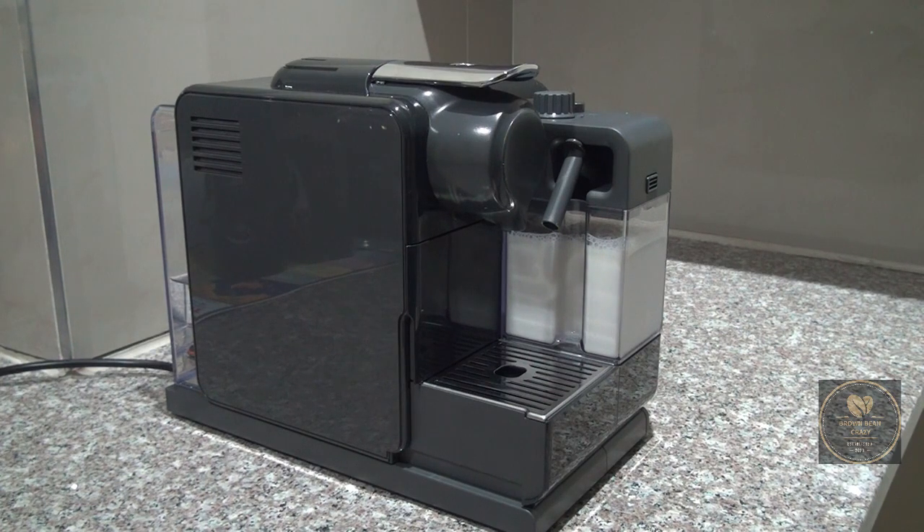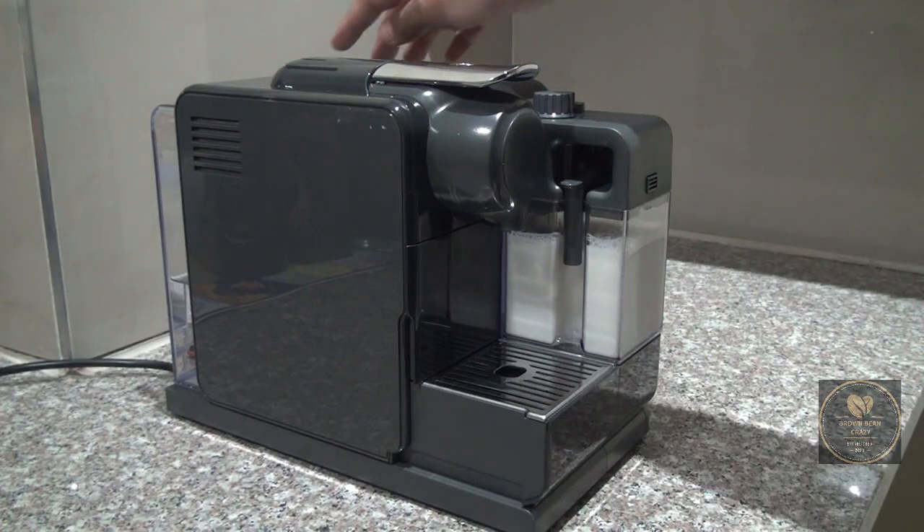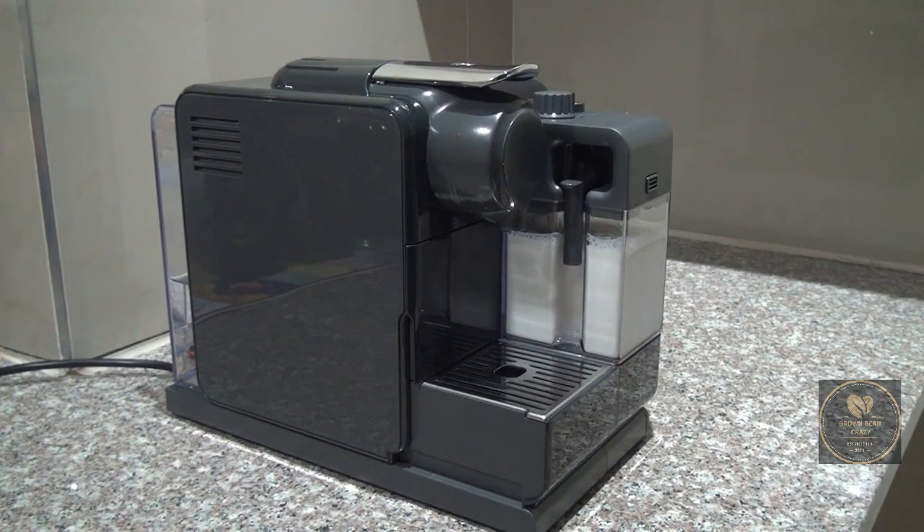Both capsules are by Nespresso. The first one is the Inspirazione Palermo Gazzar capsule. According to Nespresso, this is a dark and long roast, and it contains a robusta and arabica blend which also shares its influence from Arab and African origins.